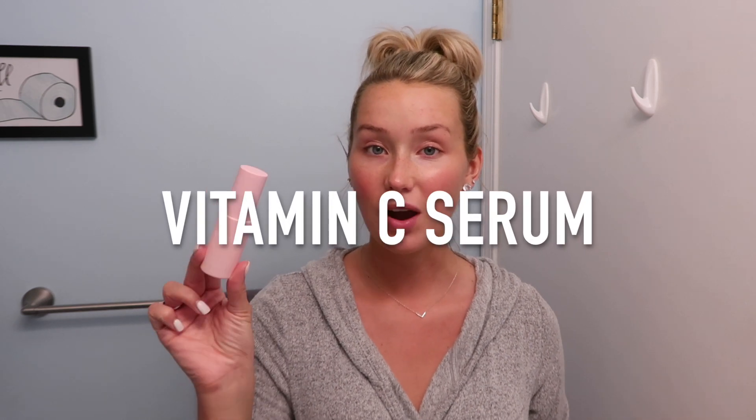Now moving on to the last product, the Kylie Skin Vitamin C Serum. I was wrong — this is actually a glass bottle, which is good because serums need to be in dense, colored bottles since a see-through or plastic bottle that heats up can change the consistency. Serums are supposed to be kept at a cool temperature and in the dark. I'm glad she put this in a more secure bottle. I'm very excited to try it.